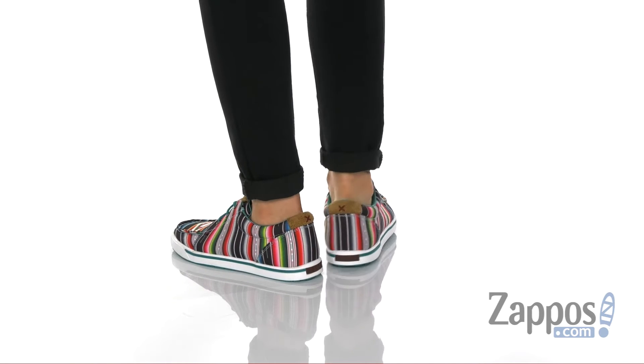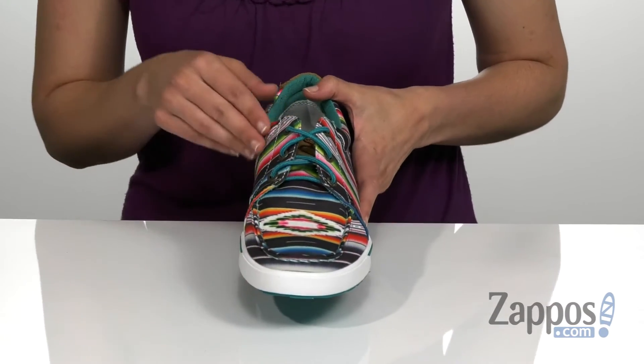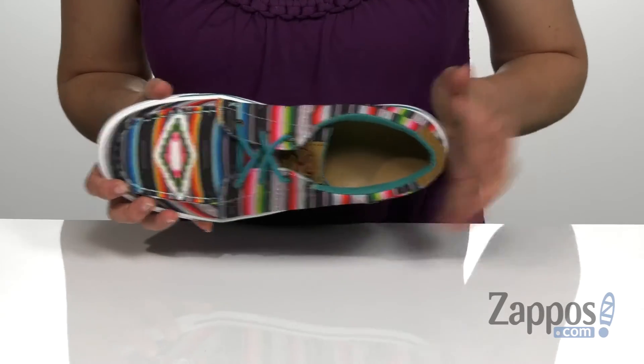This laced-up canvas sneaker features a mock toe silhouette with a unique print on the textile upper. It does have that traditional lace-up style in the front with a soft textile lining on the inside.